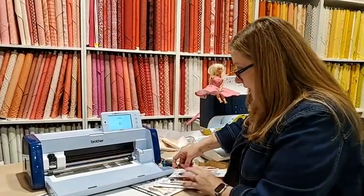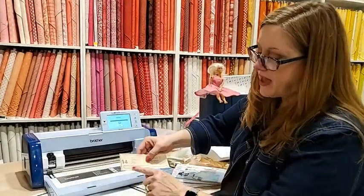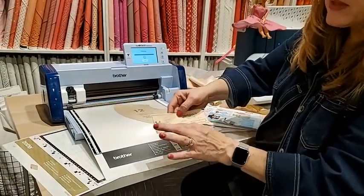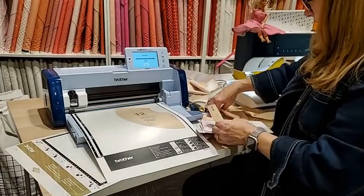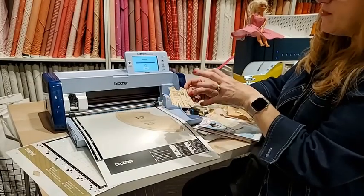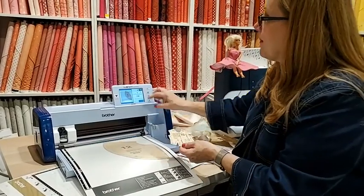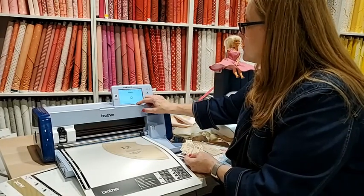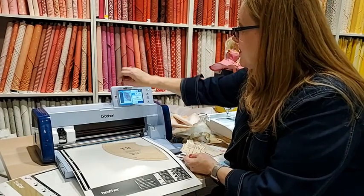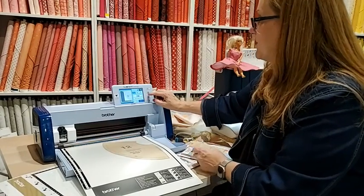I found that if I cut out the pattern piece itself, the machine had an easy time finding it. Scanning the whole sheet with extra around it was difficult — the machine had a hard time seeing just that outer edge. I mounted the pattern on freezer paper because I knew I'd be taking it in and out of the scanner quite a few times.